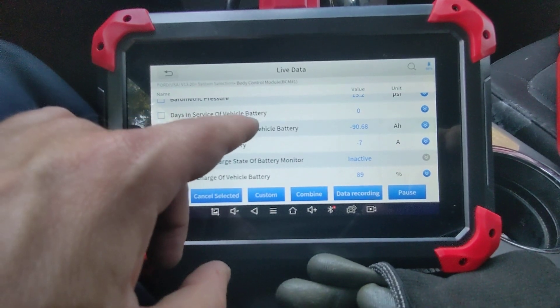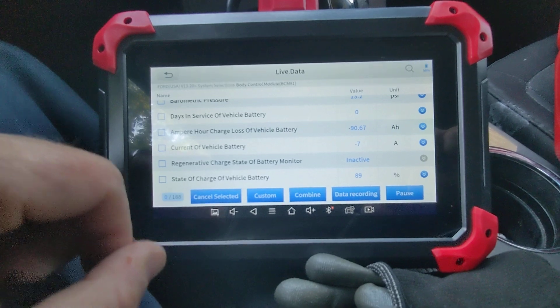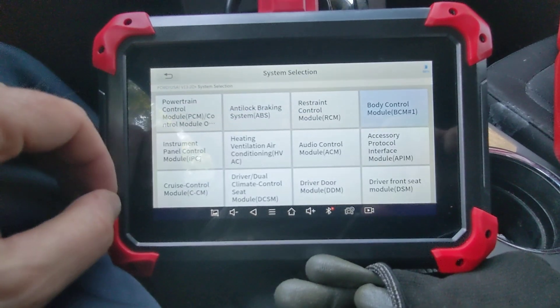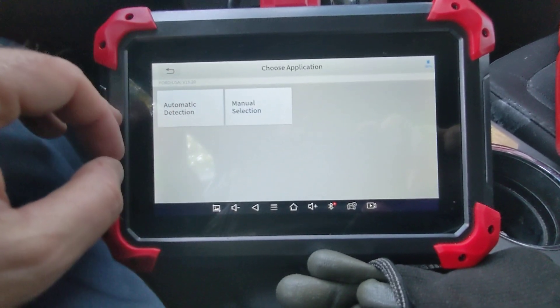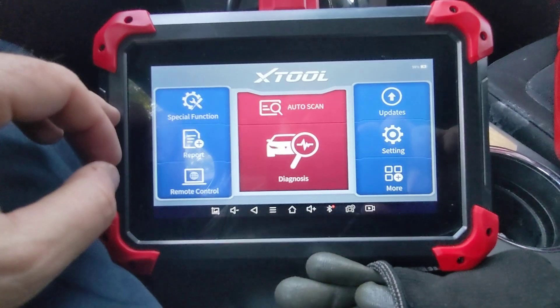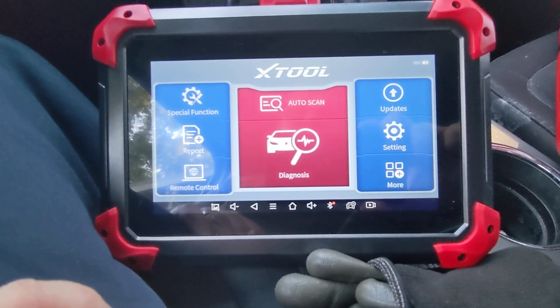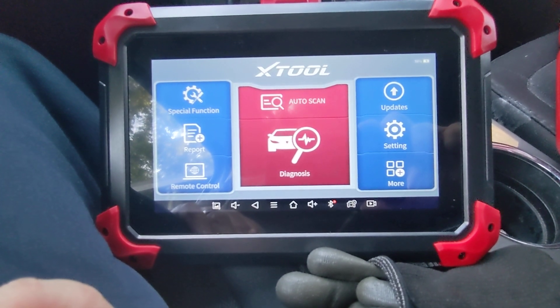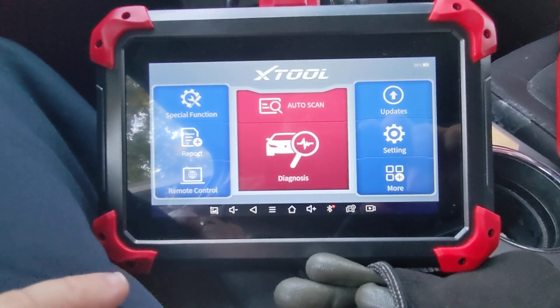Days in service of vehicle battery: zero days. That confirms the reset worked. That's an unnecessary step — you can trust that BMS reset on the D7 every time. I was just showing you that as a quick proof that the D7 does its job with that fast reset.